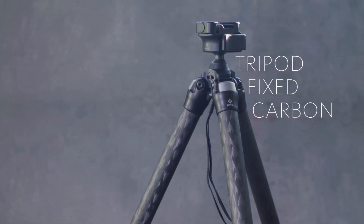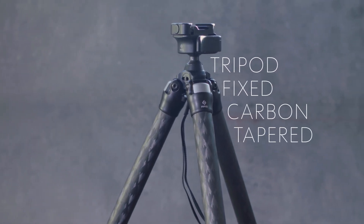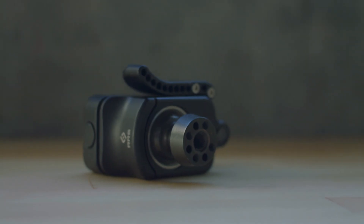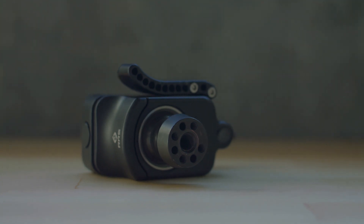The T is for tripod, F stands for fixed, C is carbon, and the last T is the taper that's on top of this TFCT Apex. The taper holds on to the taper of the bottom of the stainless steel. It's the first time we've done this with the ball head, and it is attached with four screws underneath. When you rotate counterclockwise, you are not able to unlock this.